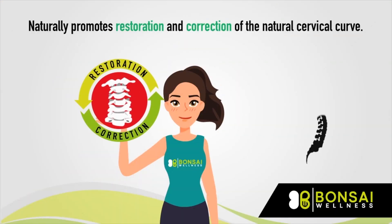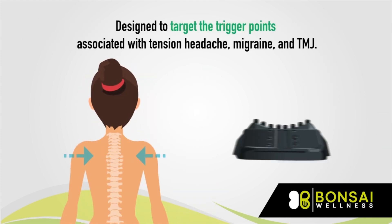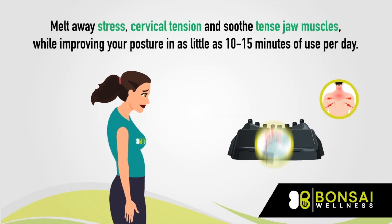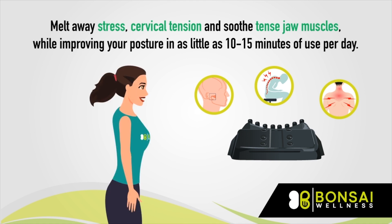Naturally promotes restoration and correction of the natural cervical curve. Designed to target the trigger points associated with tension headache, migraine, and TMJ. Melt away stress, cervical tension, and soothe tense jaw muscles while improving your posture in as little as 10 to 15 minutes of use per day.